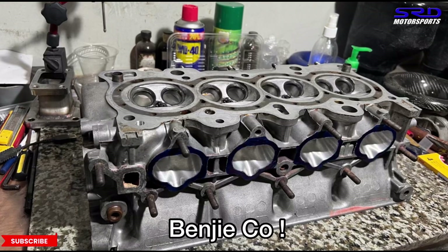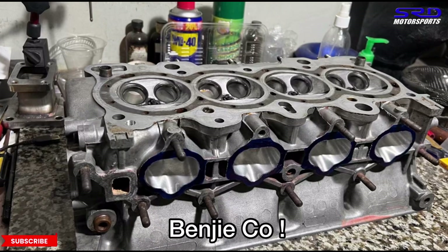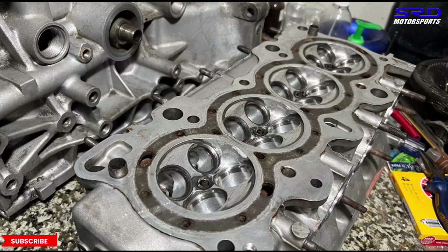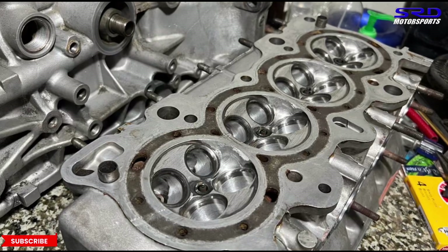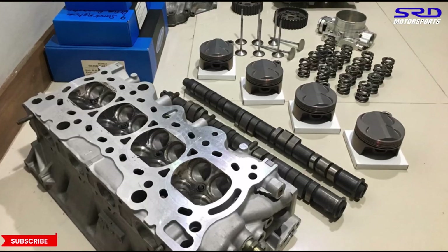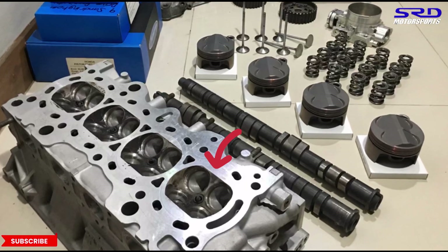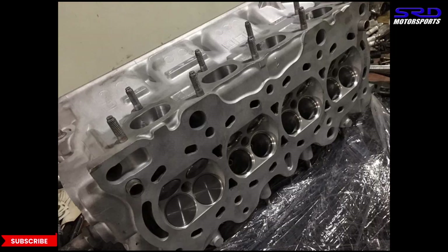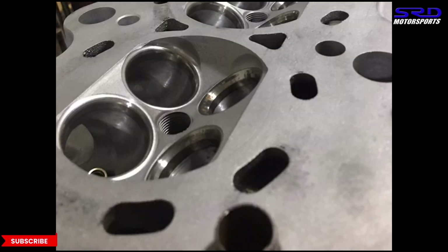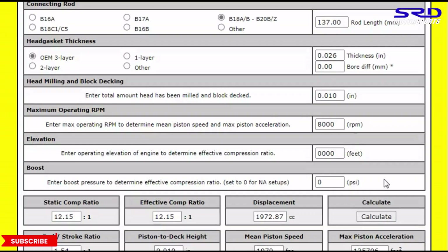Shout out to Benji Cole — this is one of the many things we discuss on the DMs at the SRD Motorsports page. Now let's look at the chamber difference. People often say the B16 has an open chamber, while the GSR has quench pads on the intake and exhaust sides. To take advantage of this, the ideal quench distance is 0.040 to 0.042 inches. Let's compute that on the calculator.